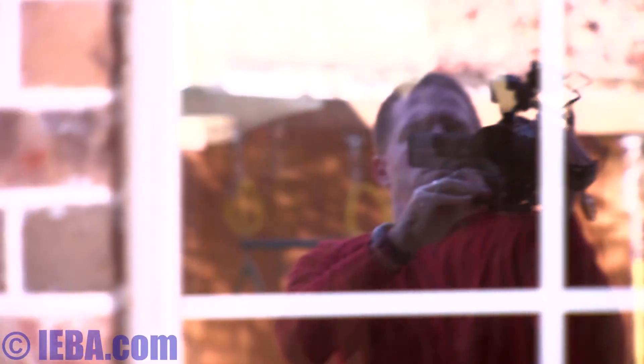You can see I'm just using a window as a reflector, but manual focus is right there, and I can obviously walk around and do whatever I need to do to get the shot.